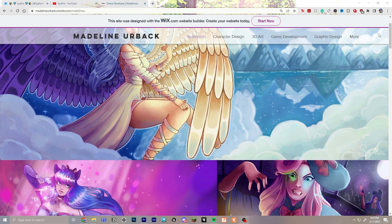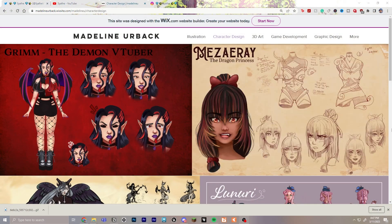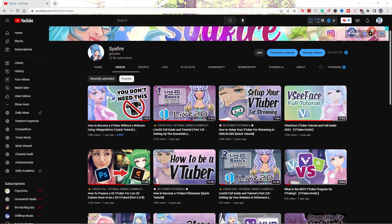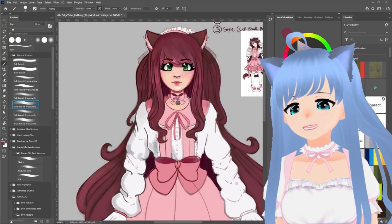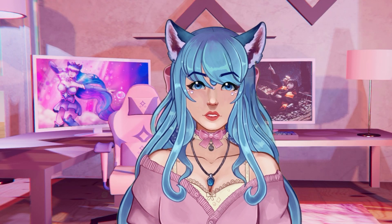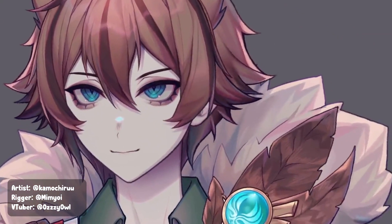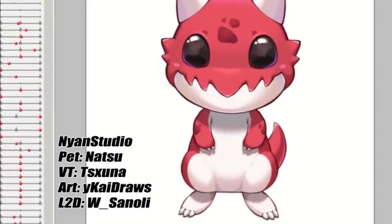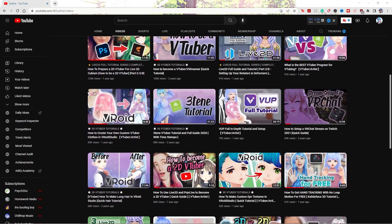As for my art background, I have taken several classes at the college level and beyond for graphic design, game development with a focus in concept art, illustration, and animation. I have run my own content creation and art business for about 7 years, but I didn't get into VTubing until about 3 years ago. I draw characters for clients in Photoshop as well as rig VTubers in Live2D. Learning Live2D has brought my art to the next level and can turn into a career if you're willing to learn the fundamentals as well as the business skills to work with clients. This channel has plenty of resources for you to discover and learn more about that.